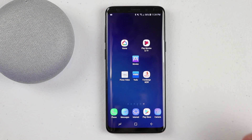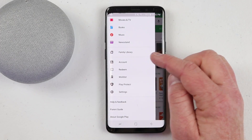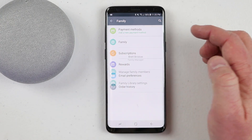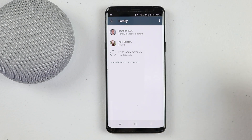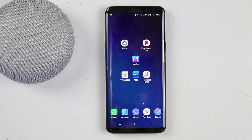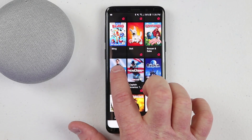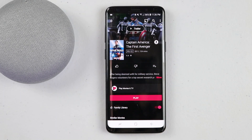Another way to add movies is to link a family member who has already purchased movies. In the Play Store, go to the menu, then Account, then Family. Family members can be anyone in your household and you can add up to six people. If you and a family member have purchased movies, you can share those movies with each other. In the Play Movies app, open a movie and under Family Library, you have the option to share that movie, making it visible to everyone in the family.